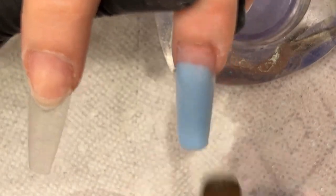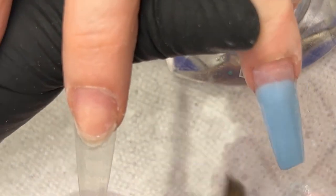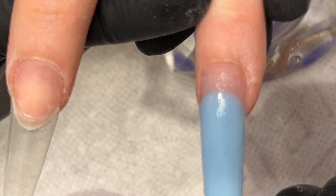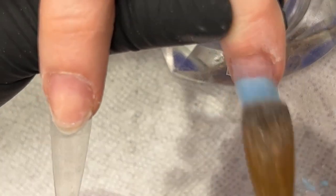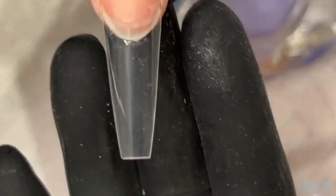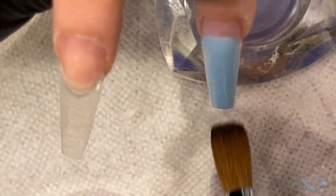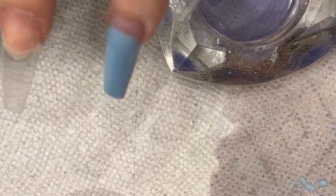You can see how it has a little bit more of a pointed edge here. I'm going to wait for the powder to dry a little bit so I can sculpt it to get it more coffin-shaped. That's one of the things about using stiletto tips that I don't like when it comes to coffin. That's why I have my full coffin non-curved tips, which are already coffin-shaped. With stiletto tips, the longer it is when you clip it, it's not going to be as boxy because it curves in to a point.